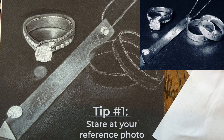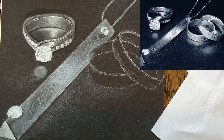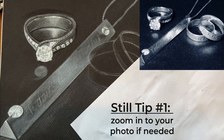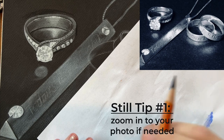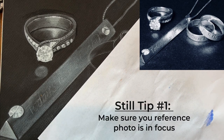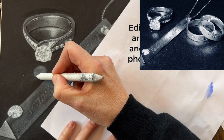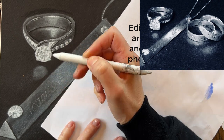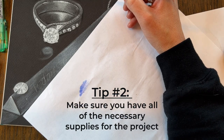Rule number one: stare at your reference photo the entire time you're drawing — stare at your photo so much that you look at it more than you actually look at your drawing. Also zoom into your photo to see those fine details and make sure you're capturing every tiny little nook and cranny. If your reference photo is blurry or out of focus, bring it into a photo editor, make it black and white, make it more in focus — whatever you can do to make that reference photo really clean.